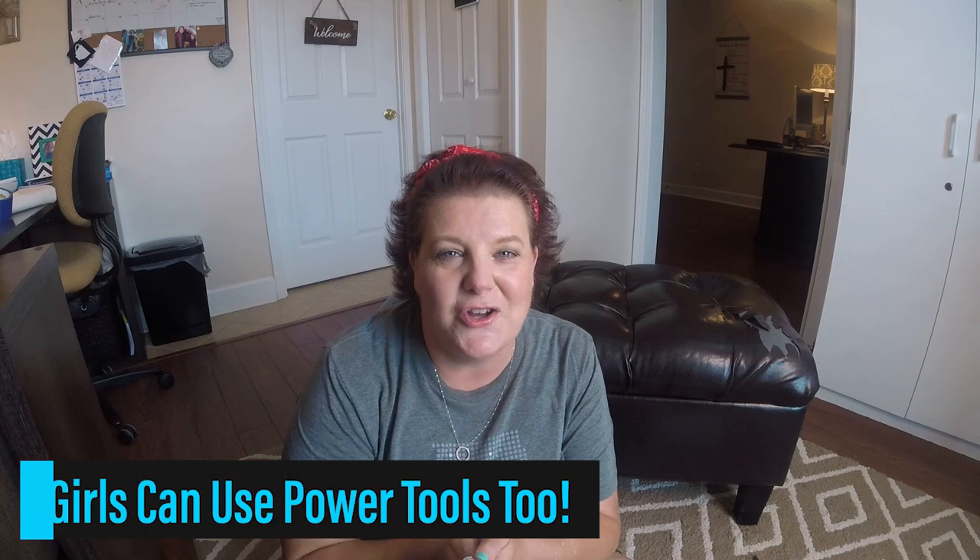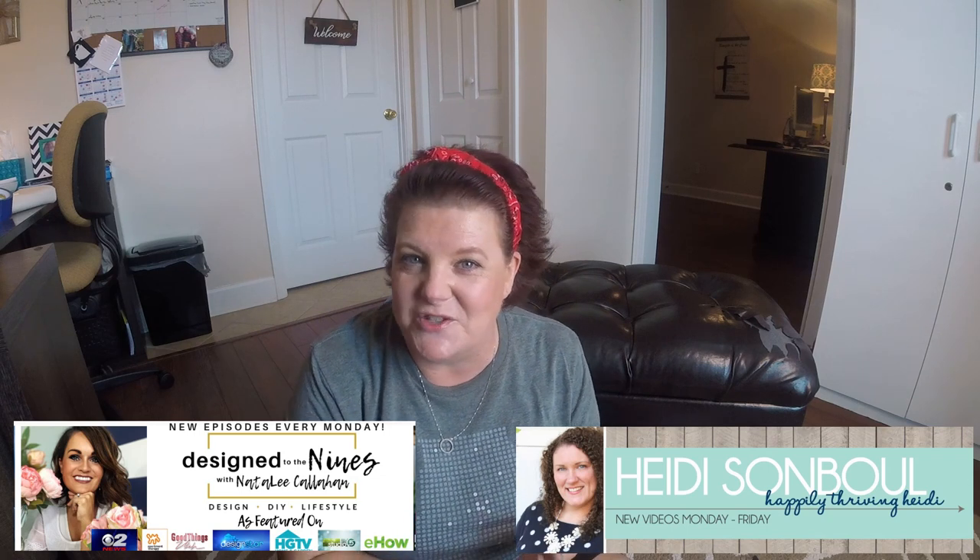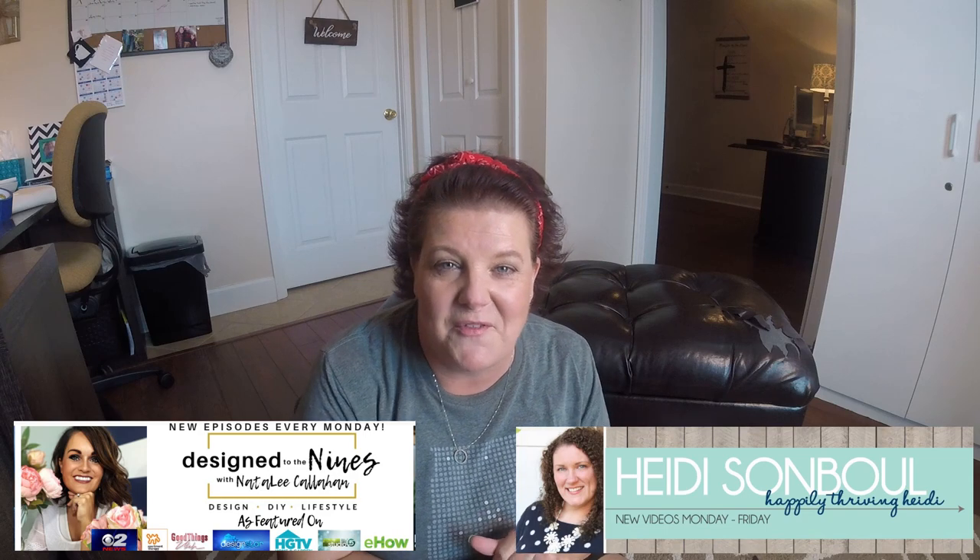Hey Fixer family, it's Sharmin and I have an extra special video for you today. I have taken part in a challenge called Girls Can Use Power Tools Too. It is hosted by Natalie Callahan from Design to the Nines and co-hosted by Heidi Sommel from Happily Thriving Heidi. I highly recommend you jump over to their channels — a lot of design, challenges, and exciting home projects. I'll put links to their channels and the challenge playlist in the description below. Welcome to Fixin' Too.